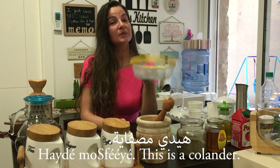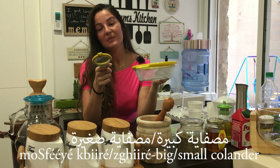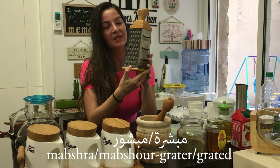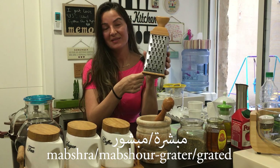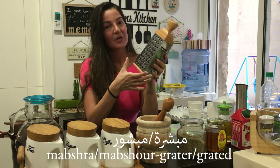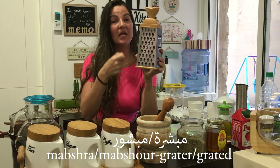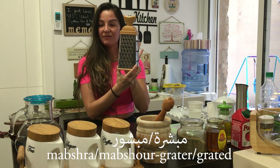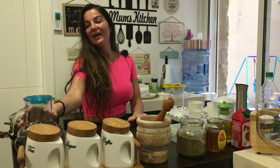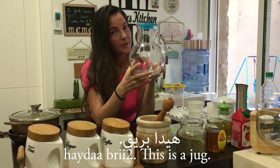Hayde mabishra — so Hayde mabishra. Mabishra is a grater. We also have the word mabshur — for example, jibne mabshura means grated cheese. That's why this word comes from the same family. Mabishra — grater — it's a feminine word, so we say Hayde mabishra.